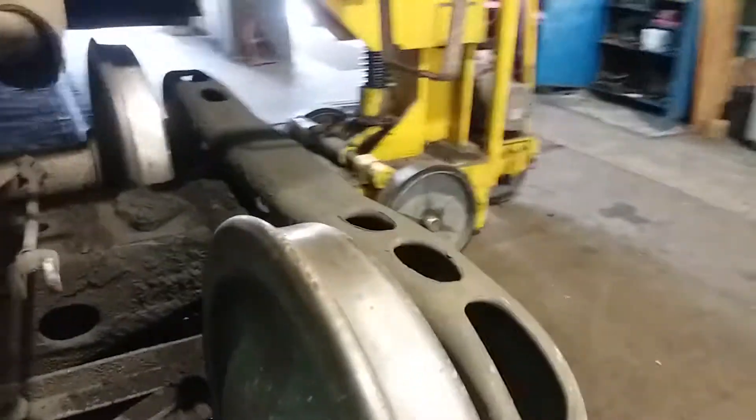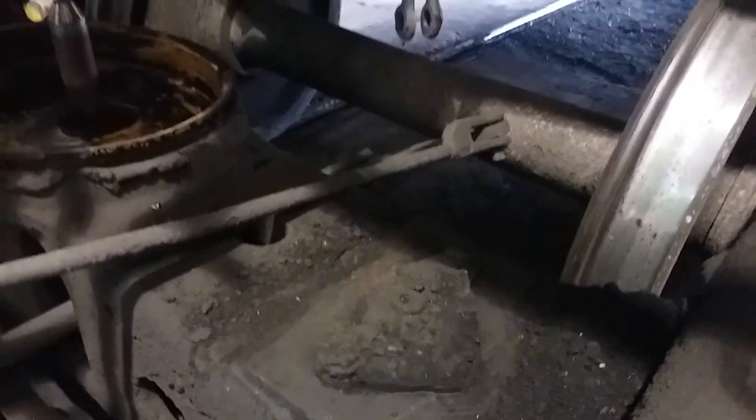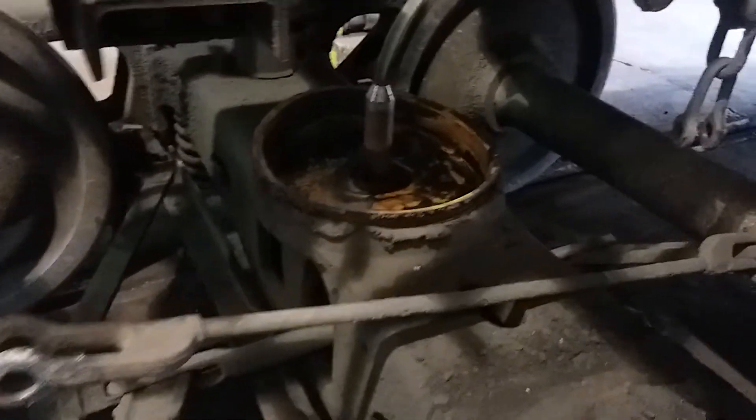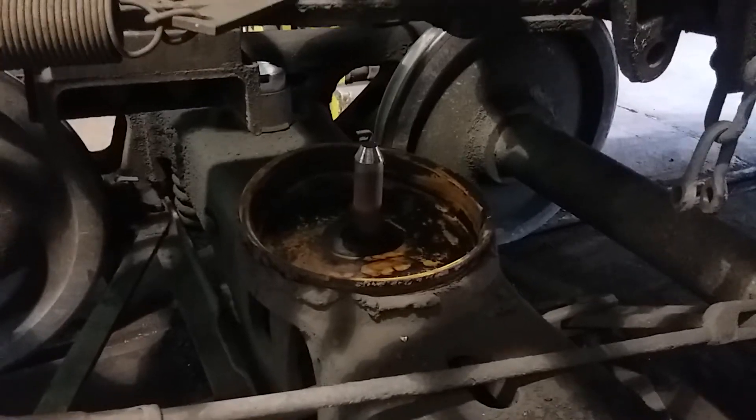And this is the problem. On this side, the holder — the side bearing holder — broke out, so there was no side bearing over here. It was leaning over a little bit. And that's what actually holds the car body onto the truck set.